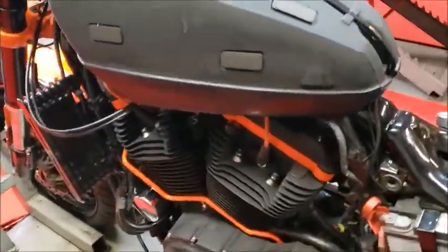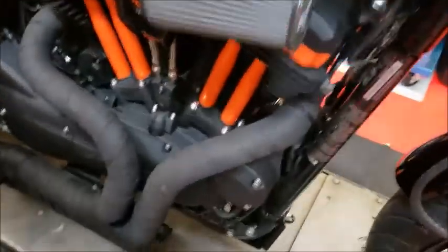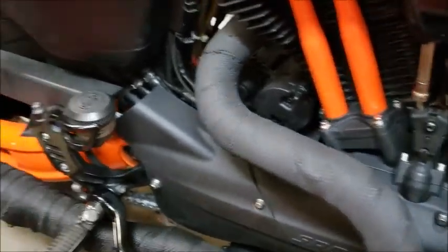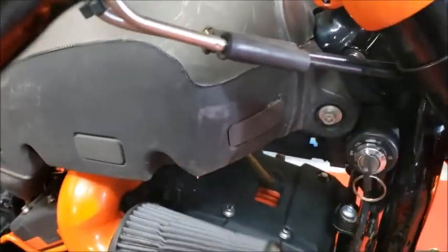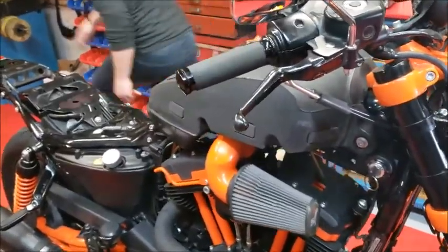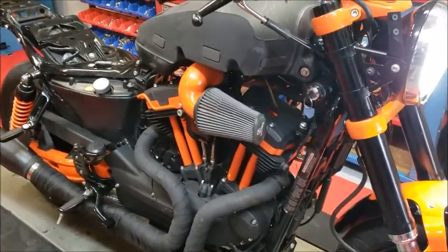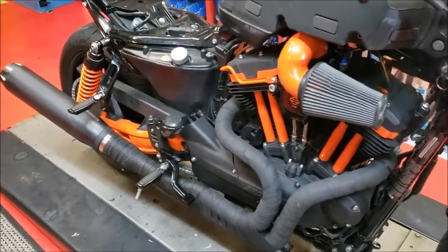Got a lot of smell of race gas. It definitely has different sounds — it's got that spit, like it's wet. Wet spit.